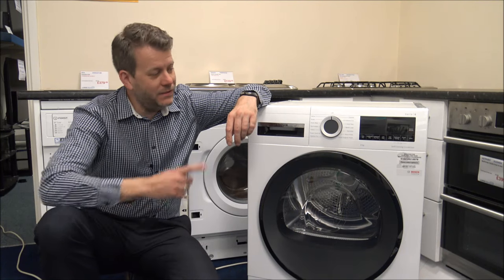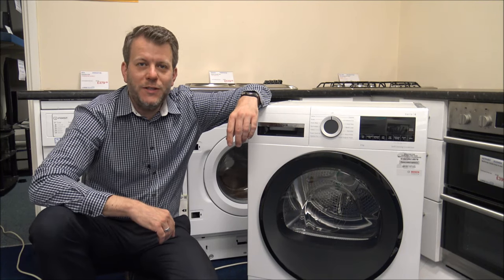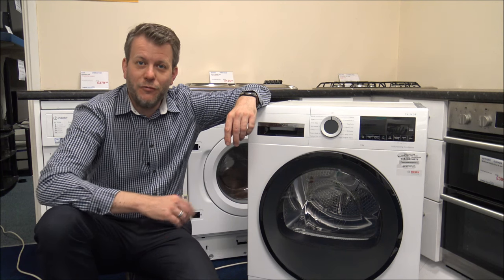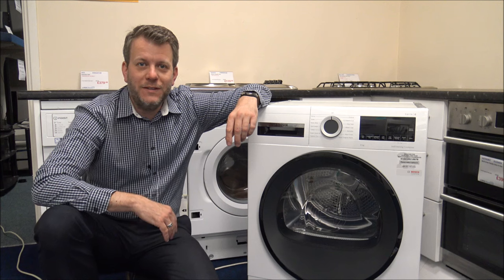Hi, in this video I'll be showing you this — it's the Bosch WQG24509 heat pump tumble dryer, and what I want to do today is show you around the dryer, some of the features and benefits that it offers.